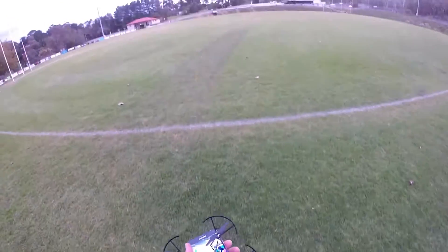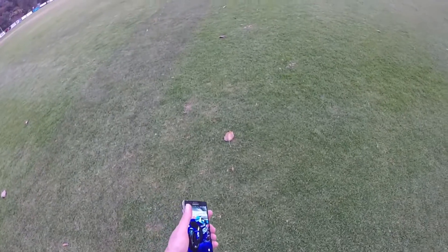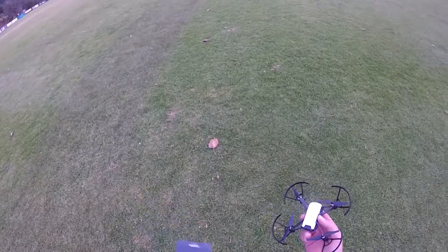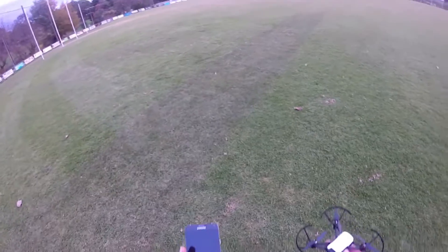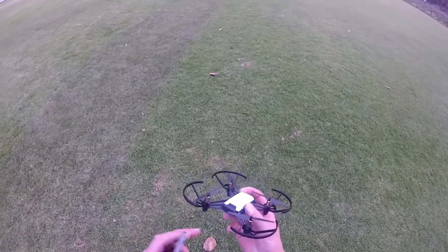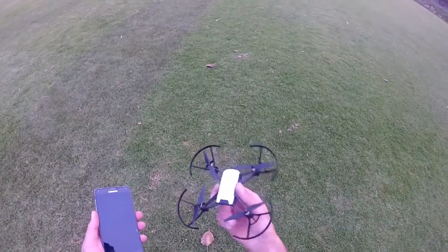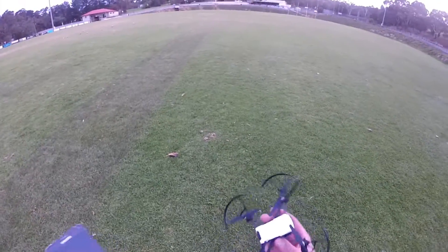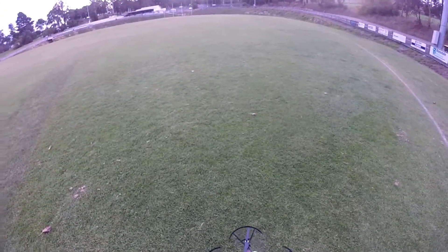Hey guys, it's tello time! I was going to do a comparison of Wi-Fi flying a tello with an Apple iPhone and my Samsung, but my iPhone's flat. So what I'm going to do is not waste the moment — I'm going to do some flips and rolls or whatever this thing does. Every time I go to do these flips my battery is less than 50%, which doesn't enable the tello to work.